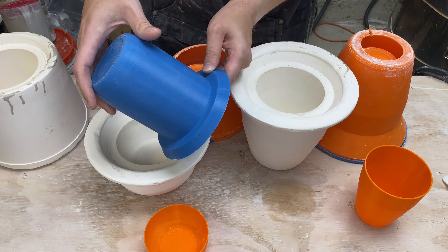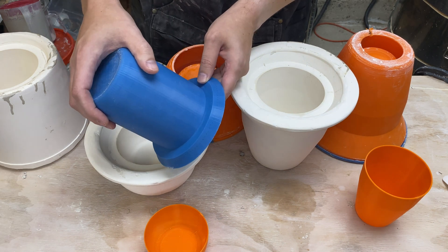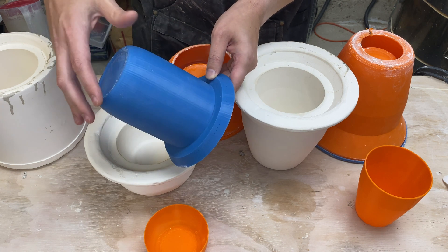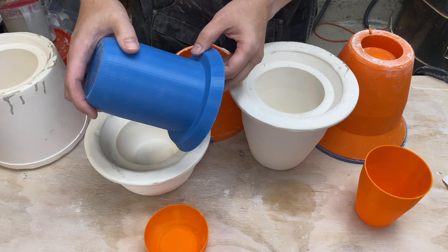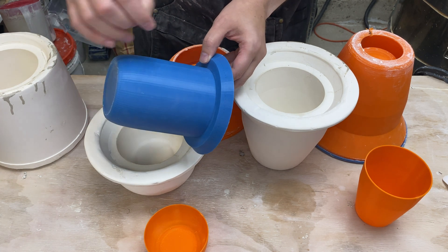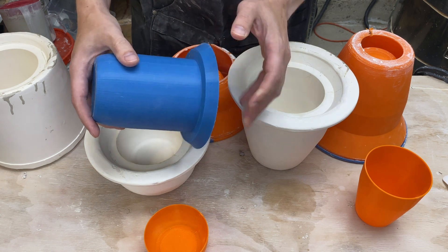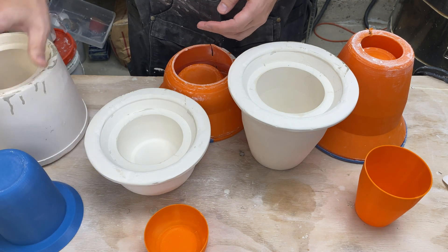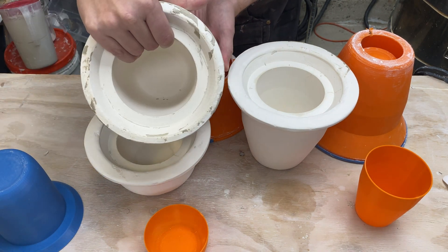Over the past few videos we've been making some progress. We started 3D printing some molds. These are basically designed from a sketch defining the outside contour of the pot, and then the software does everything else. It scales up the pot accounting for clay shrinkage and adds a slip well.